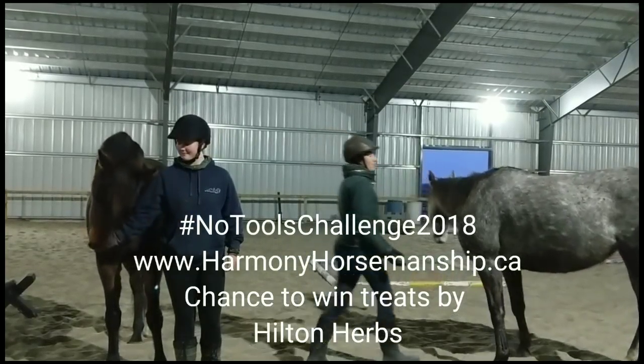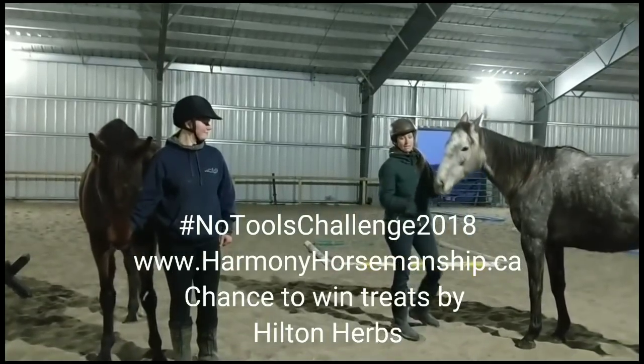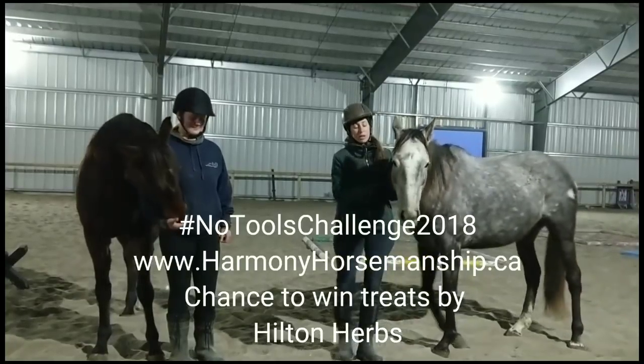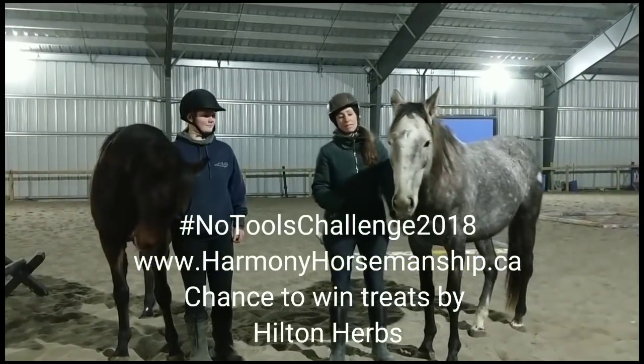So with this horse, she's a very busybody — as you can see she's kind of trying to leave because I'm talking to you guys and I'm not paying attention to her. How dare I do something like that! So for her, I have to be busy and I have to be interesting, so she's going to really love this game.